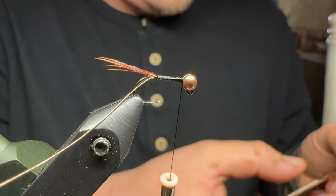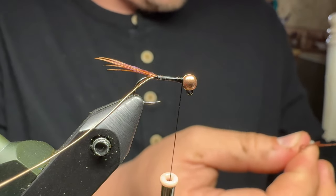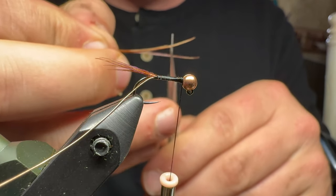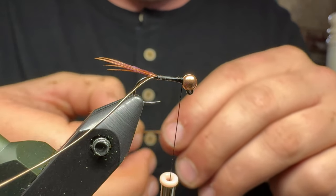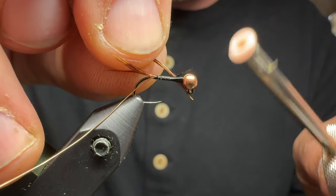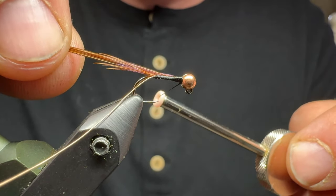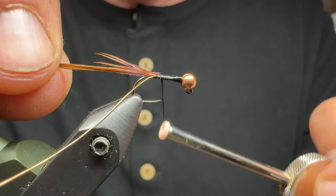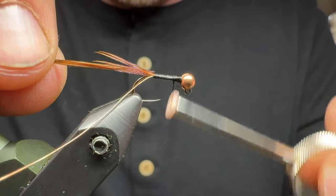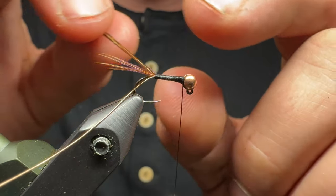I'll pluck these off while holding on to the bobbin, then pull off another three to four fibers of pheasant tail. You can snip the tips off if you want — that's all personal preference. I'll move away from the bead a little bit, capture the fibers back up to the bead to capture the ends, and then start working my way down the fly towards the tail, followed by going back up. We have just a little bit of taper built in.